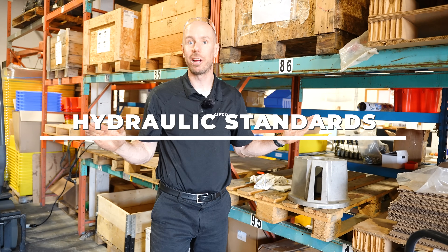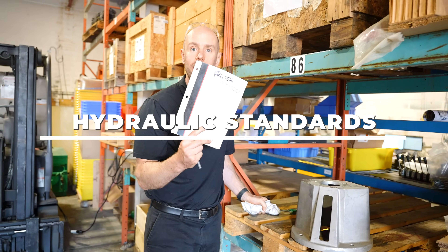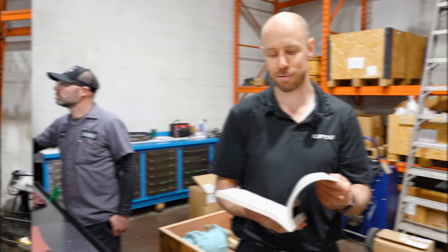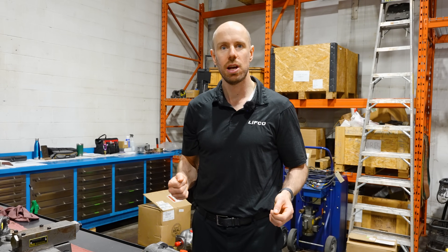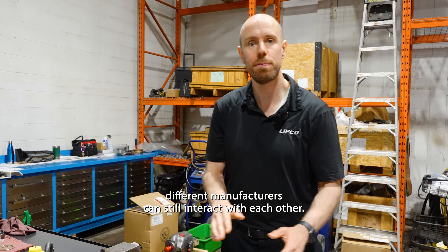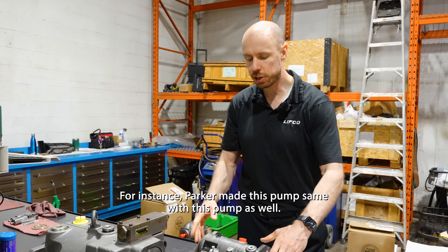There are two separate companies, they don't talk to each other. All they do is they go to the book, see what the standard is, and they conform to it. The moment you hear an acronym in the hydraulics business, you should think of one thing and it's a standard. Standards are so that different manufacturers can still interact with each other.